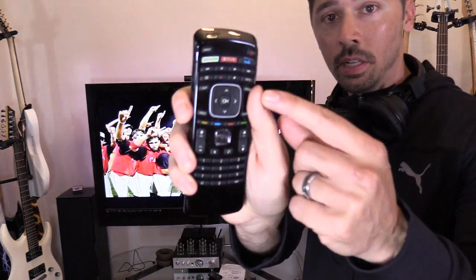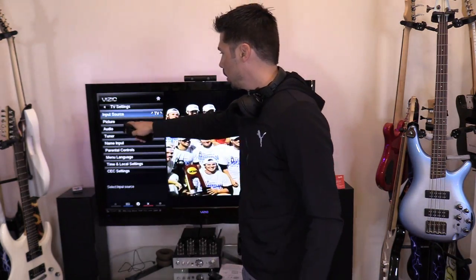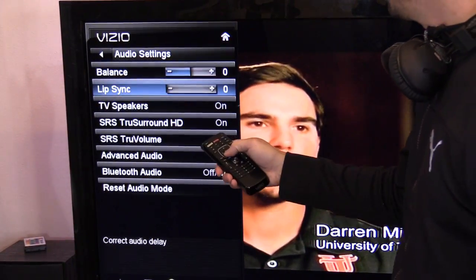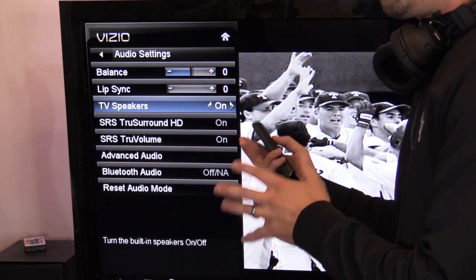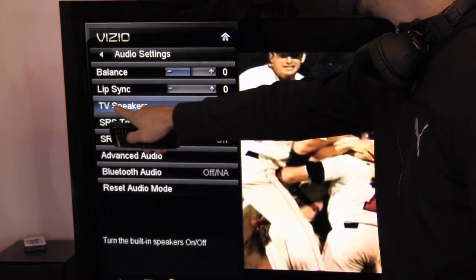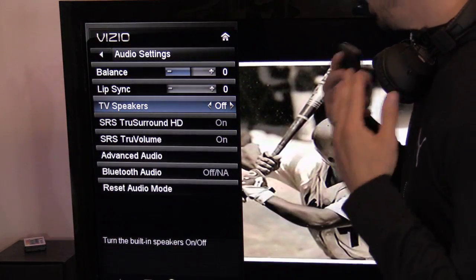Press the Menu button on the remote, enter Settings, then go to Audio settings. Select Audio, then go down to TV Speakers and turn that off. Your TV may say 'Audio Output' — you can toggle that on or off. On this particular TV, you want TV Speakers set to Off.